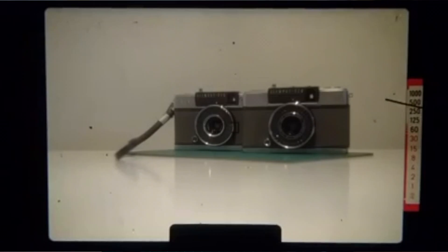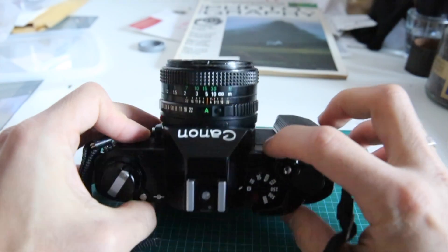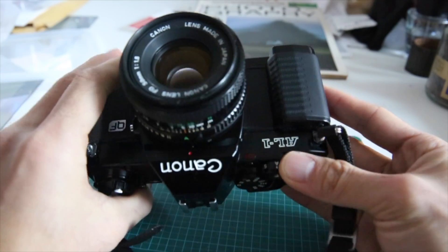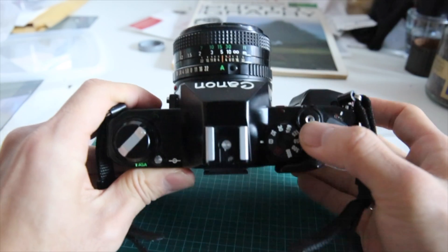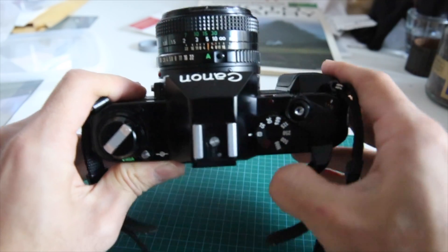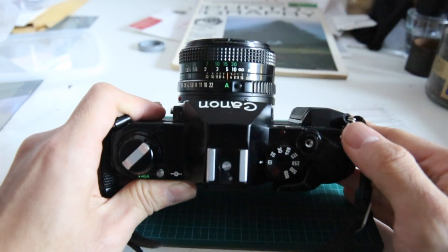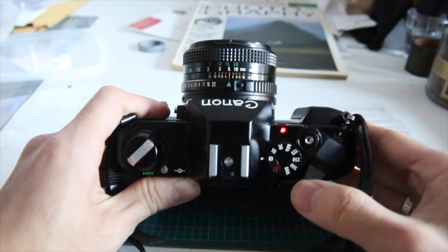Another quick way to check is to make sure that this self-timer LED goes off. They've made it so that you can see the LED on the front and on top as well. If you change the shooting mode from A over to S and then try to shoot, it should flicker for a little bit and your shutter should go off.